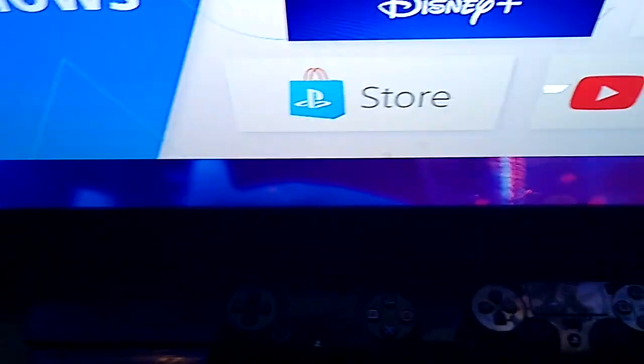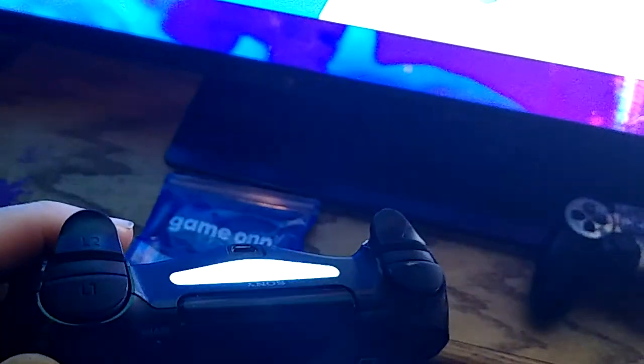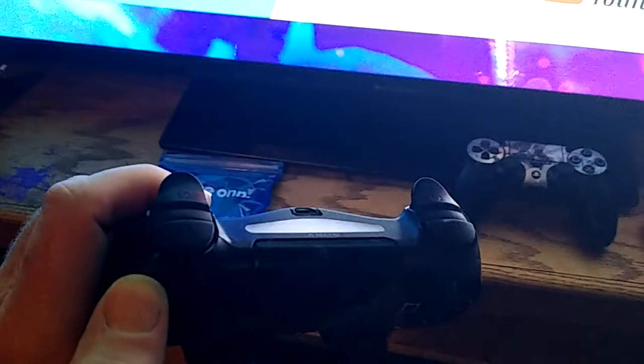The fastest way to fix a PlayStation 4 controller that will not connect or sync. It doesn't do anything — it just keeps blinking and won't connect to the PlayStation.